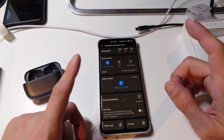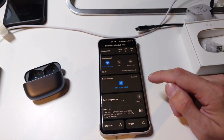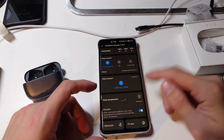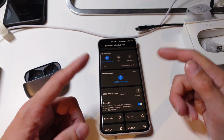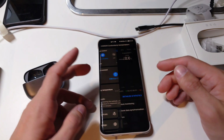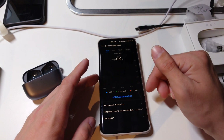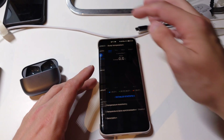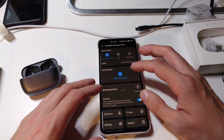One interesting feature is the ability to measure body temperature while wearing the earbuds. However, this is not working for me — clicking measure does nothing. I tried periodic mode and had them on with the first firmware version for hours with no temperature reading. It would give a high-risk warning above 38°C or below 35°C. This body temperature measurement is a pure gimmick.